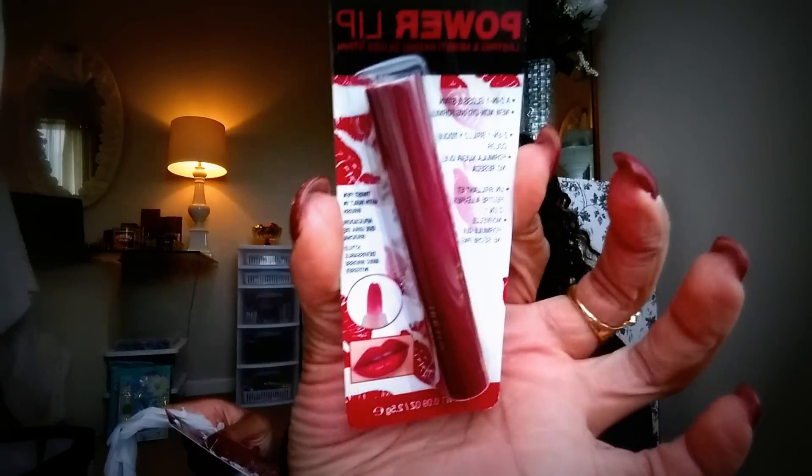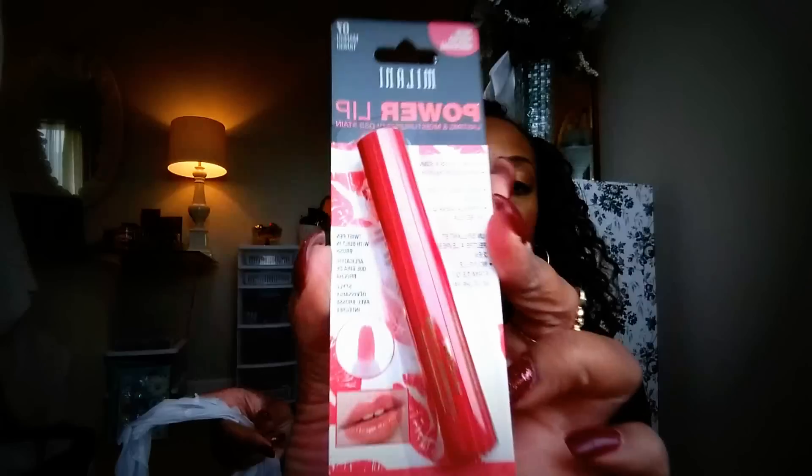Now I got these Milani Power Lips. I got two of the Cabaret — Cabaret actually matches my nails. And I got two of the Mango Tango.